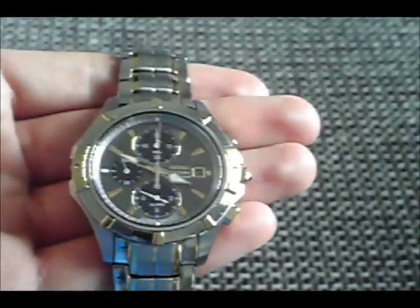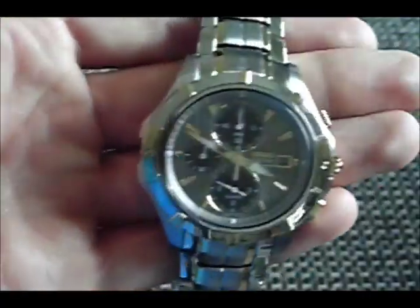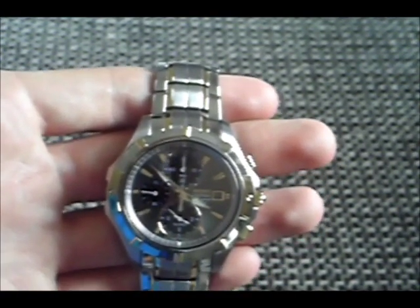The watch itself is very handsome looking. It's stainless steel, and I believe the gold parts are gold-plated, but I'm not sure. The face is charcoal-colored. It's quartz movement, so it's battery-powered, and it's 100-meter water-resistant. It's a chronograph, and it has an alarm feature and a date feature. The chronograph feature is really nice — it measures up to 60 minutes for up to 12 hours in 1/5th second increments.